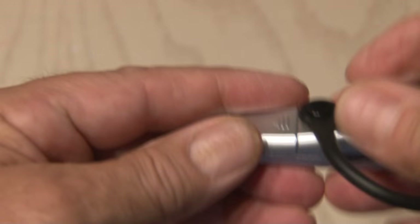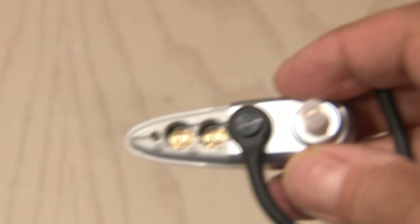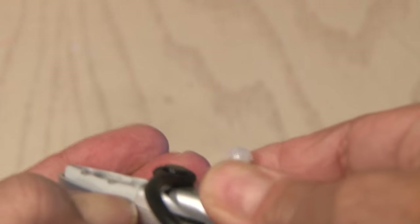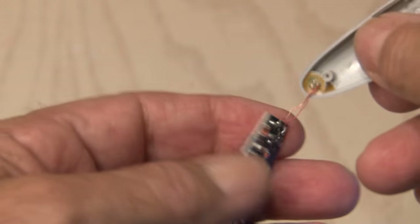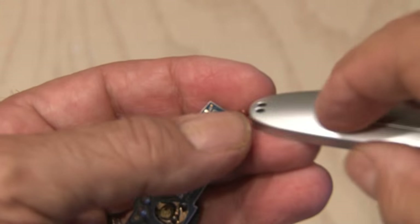Now it's time to get to the personal amplifier, which looks like a little Bluetooth headset. We'll remove the battery cover for that and pry it apart. The input circuit of this uses a small microphone, and that's how it picks up the sound.